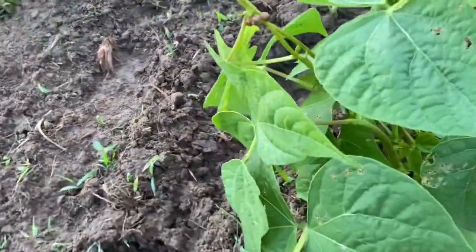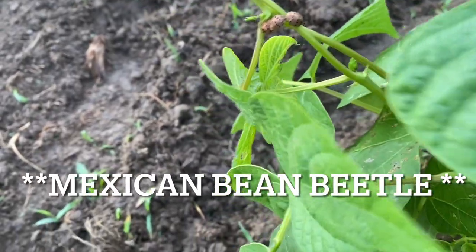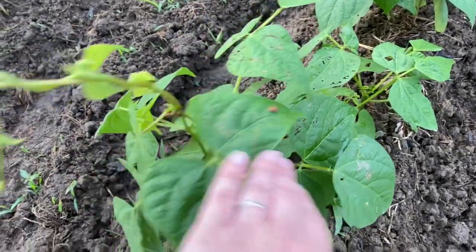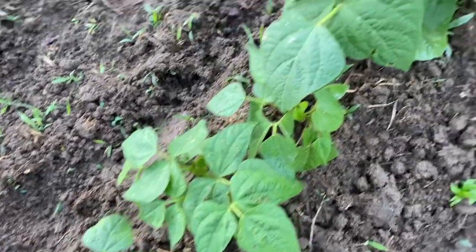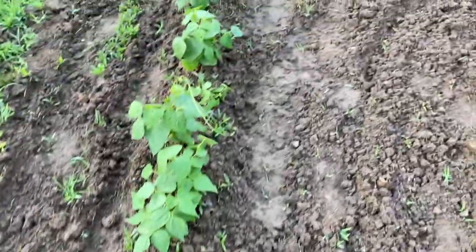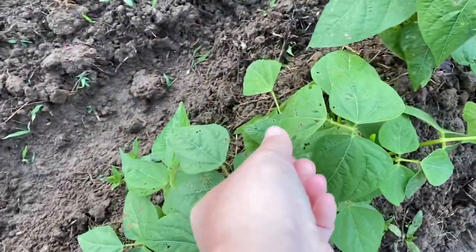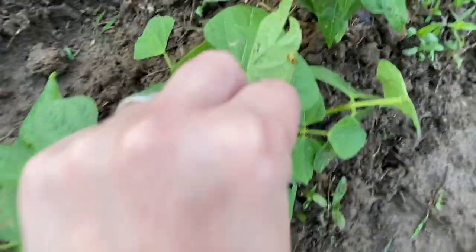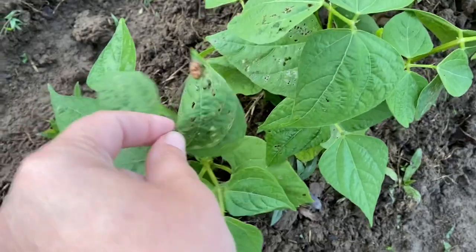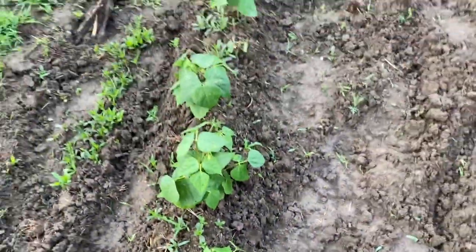It looks like there's some kind of beetle on it — is that a ladybug? No, that's something else. Looks like we're going to have to research that one. With all the rain, we can't really keep putting bug spray on here because the rain keeps washing it off. Once the rain stops, I'm going to come out here and hit this with some Monterey BT and something else to keep the beetles off. So yeah, we've got some kind of beetle — we need to get some pest control going over here.